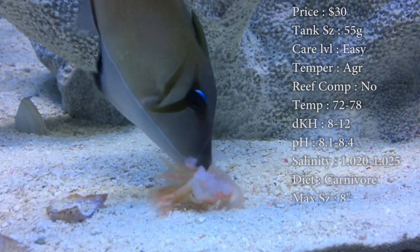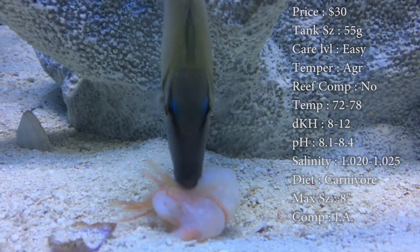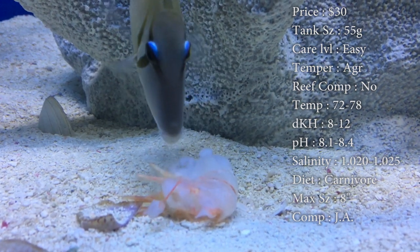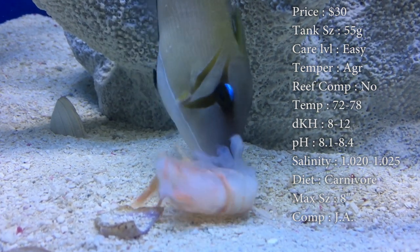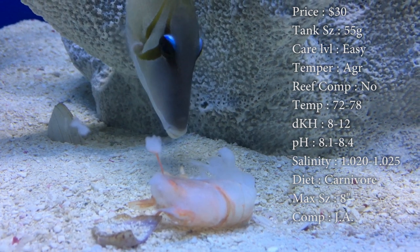Reef compatible — I wouldn't recommend it. He probably won't eat your corals, but this dude will definitely eat any kind of invert, shrimp, crustaceans, or cleanup crew you've got in there — that dude's gonna gnaw them down. Temperatures: keep it 72 to 78. dKH: 8 to 12. pH: 8.1 to 8.4. Salinity: 1.020 to 1.025. All pretty basic.